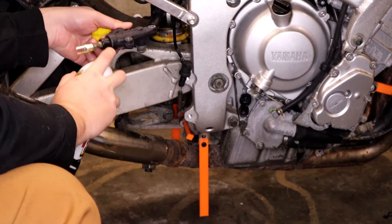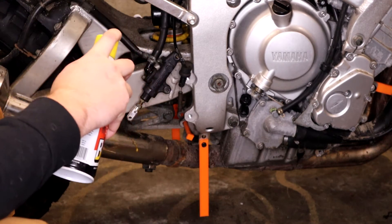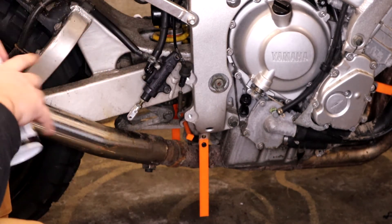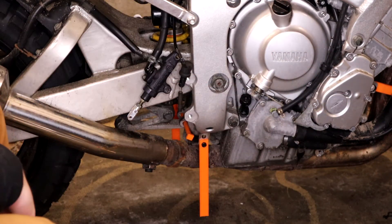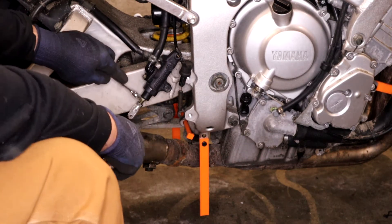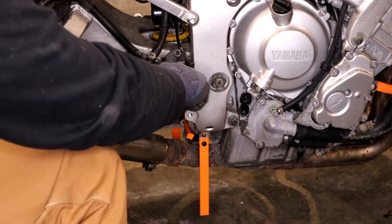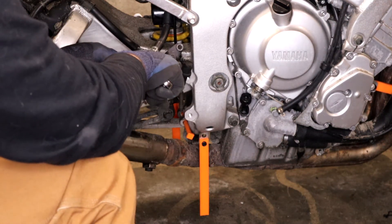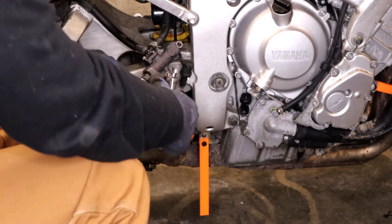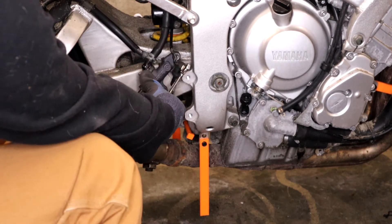We're going to put a little PB Blaster on here and try to loosen it up — as I spray all over my hand. Alright, I grabbed some bigger wrenches, maybe this will work out better. There we go. And then this should just spin right off.